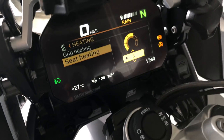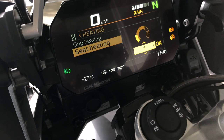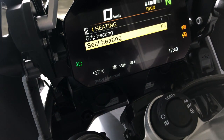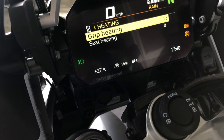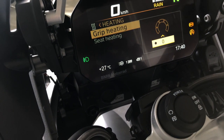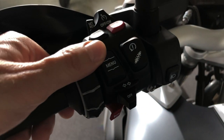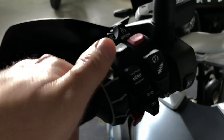To turn everything off, you rotate the wheel and push OK to the right — and now it's off. You return to the main screen by pushing up on the menu button.